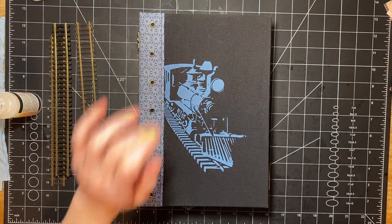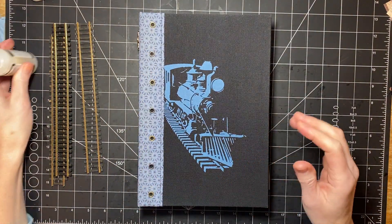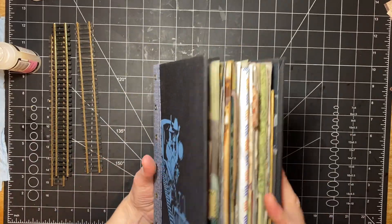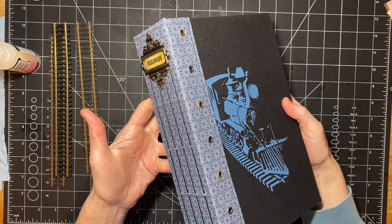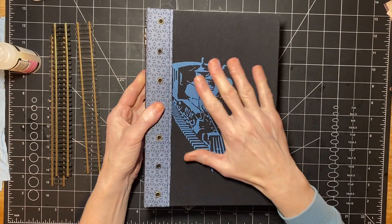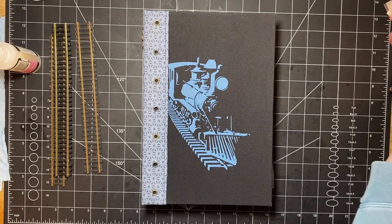Hi you guys, it's Stephanie with Coffee Paper Scissors. I'm finished with the insides of the train journal and I've put it together, and now I'm going to decorate the front. I thought I would bring you along for that.